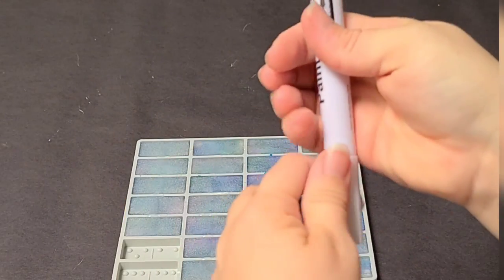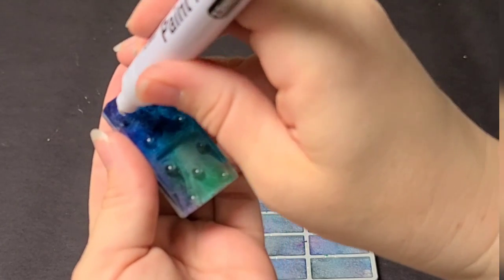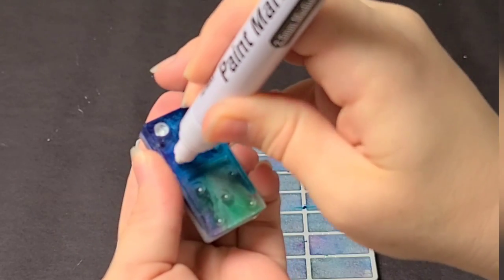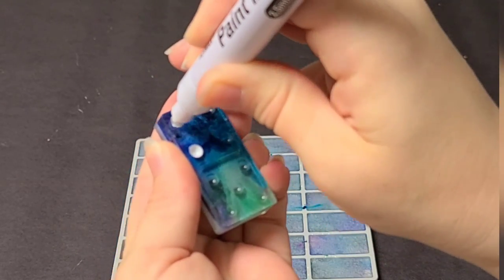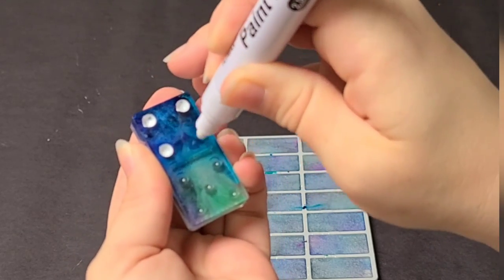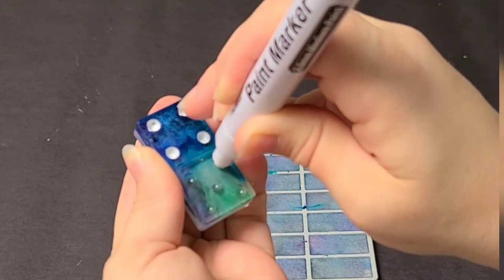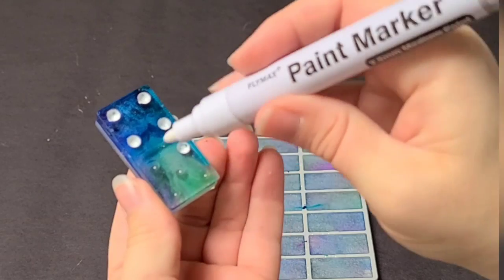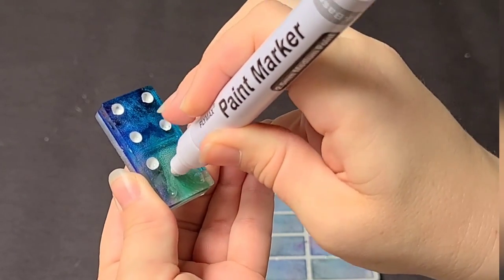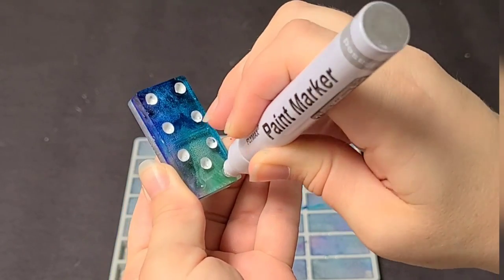Then you're going to go ahead and fill in the dots and the lines. I like to use a paint marker for this — an oil-based paint marker I've found works best. Use black, white, gold, silver — whatever you think will match with the colors of your dominoes. After you've filled in the dots and the line, you can wipe off any excess. I usually just put a little bit of alcohol on a paper towel and wipe it off, and it comes off very cleanly.